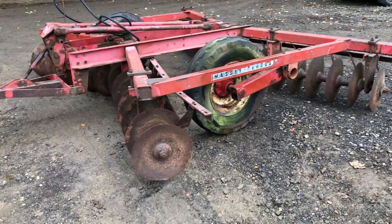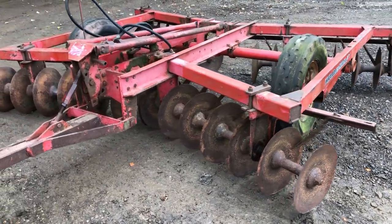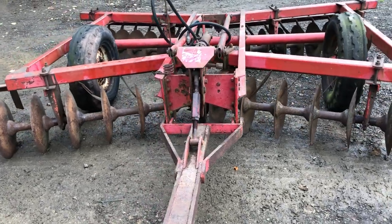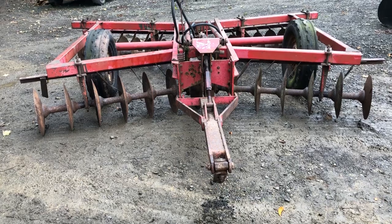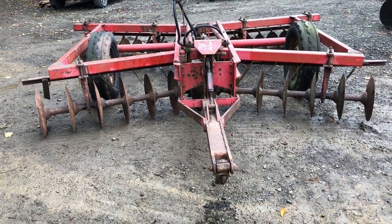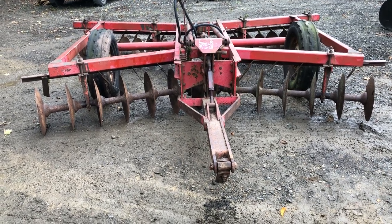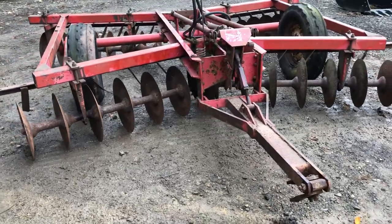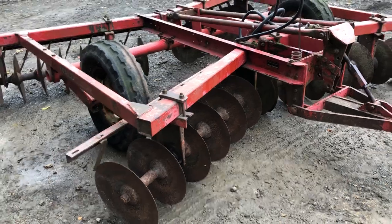Here we have a set of Massey Ferguson 10-foot trail discs which I bought back last week. Pretty straight, a few little jobs to do — got a couple of bearings gone, a couple of seals — but apart from that it's all in good order. The reason why I bought them is to put them on the back of my Massey 2725 tractor.